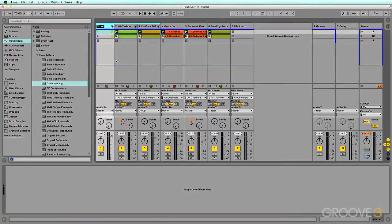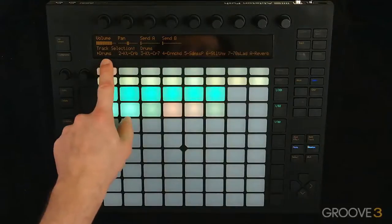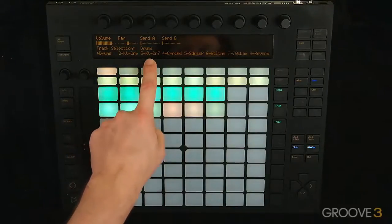I can then rename them 'Drums' to make it easy to remember where they are. So now on Push, I have that drum group as well as Kit Carbon and the 707.